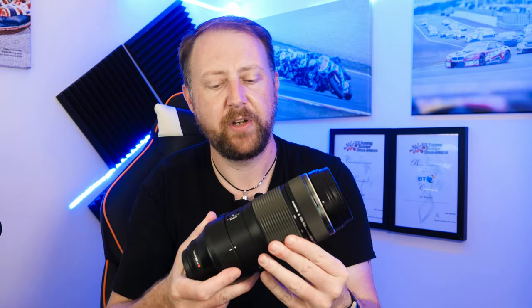The front of the lens has a 77 millimeter filter thread — the 40 to 150 pro uses 72mm. The weight of the lens is 1,120 grams — 1.1 kilos — which is substantial when combined with the EM1 and battery grip. But compare this to a full frame lens of equivalent focal length and you're looking at something much bigger and more expensive — that's the advantage of micro four thirds.